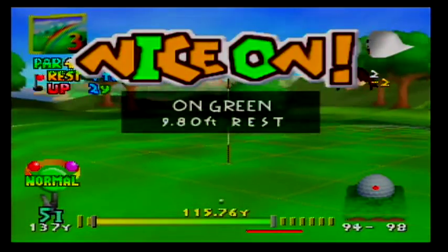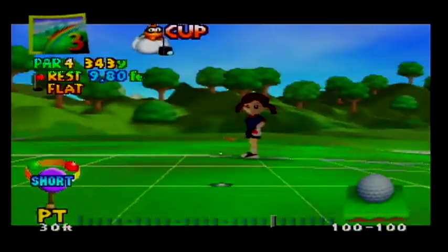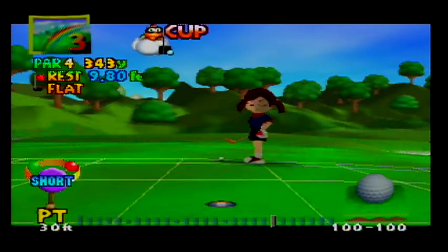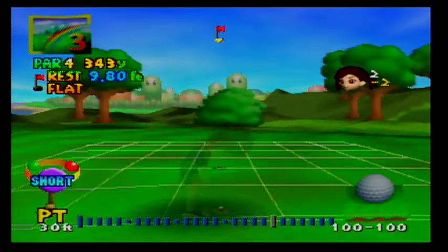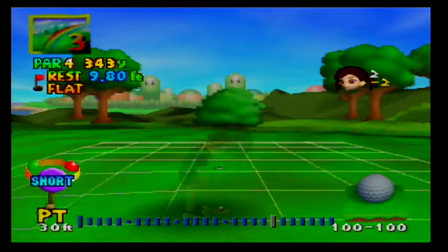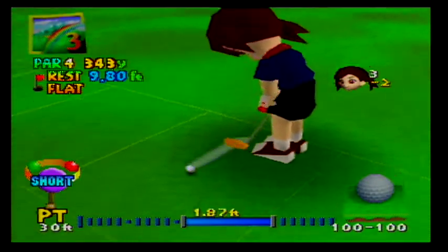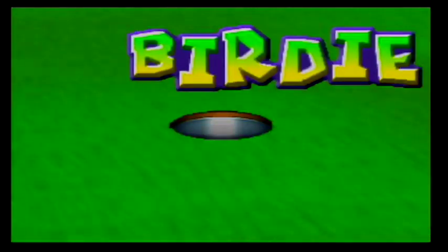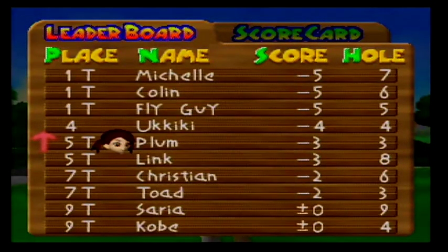Very nice. This game is really satisfying to get good at. It's a little bit left to right from this perspective, not much, just a tiny little bit. The elevation doesn't change much, so it's about 10 feet — I'll go a little over 10 feet. Overhitting it is definitely much better than underhitting it. We've got 3 birdies in a row, so we're doing great so far. We're two strokes away from the lead.